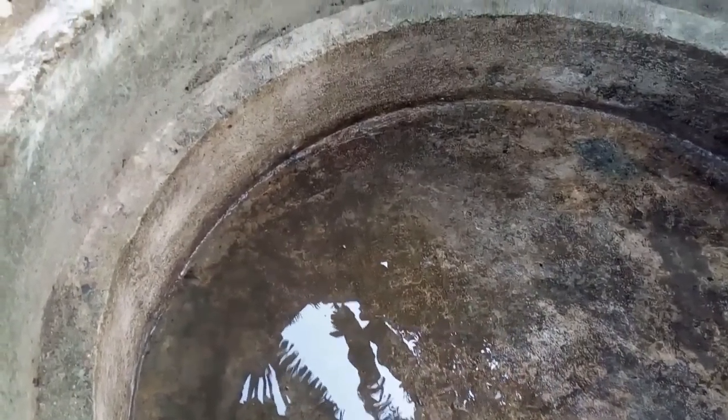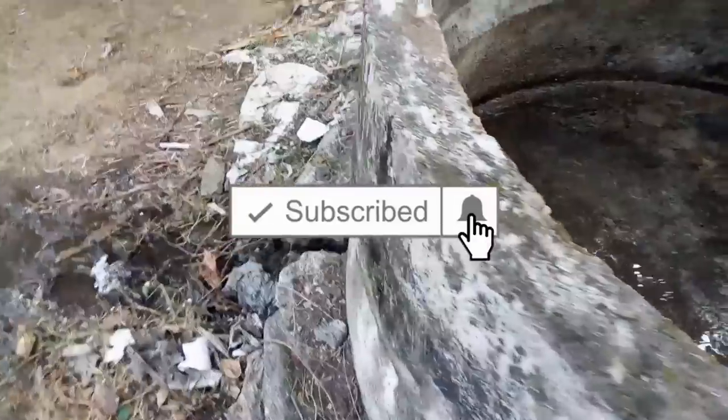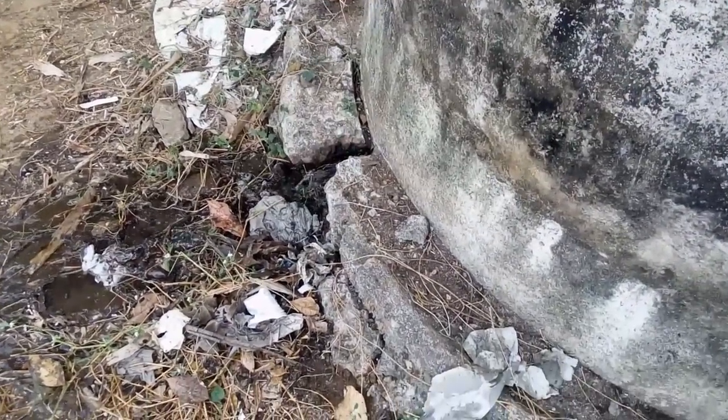We will be waterproof in the next level. We will be setting the tank and it will be waterproof. It will be a similar ring and we will be able to use the concrete at the same time. We will be able to use the tank and we will put a pipe in the next level.